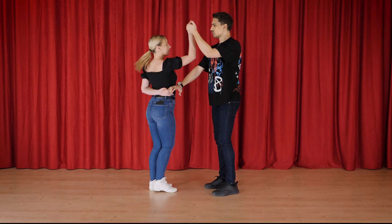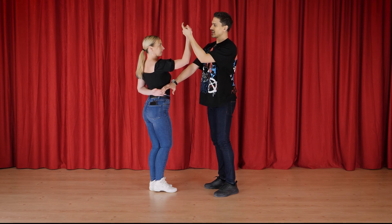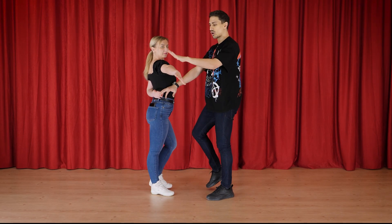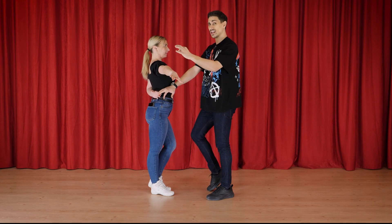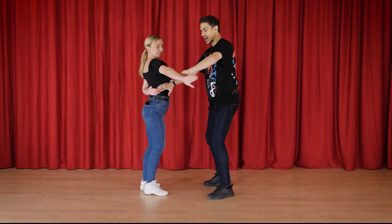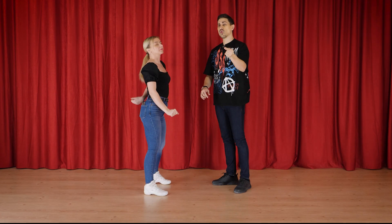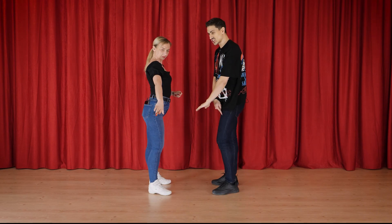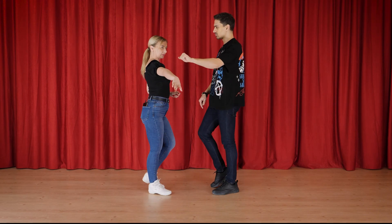Hammerlock: one, two — from the index finger I change the grip, I go down, I step, I throw it, and on four we end up here. Really important, one more time: one, two, down, tap. Focus on coordinating as a leader the down movement with the third step and do the tap.